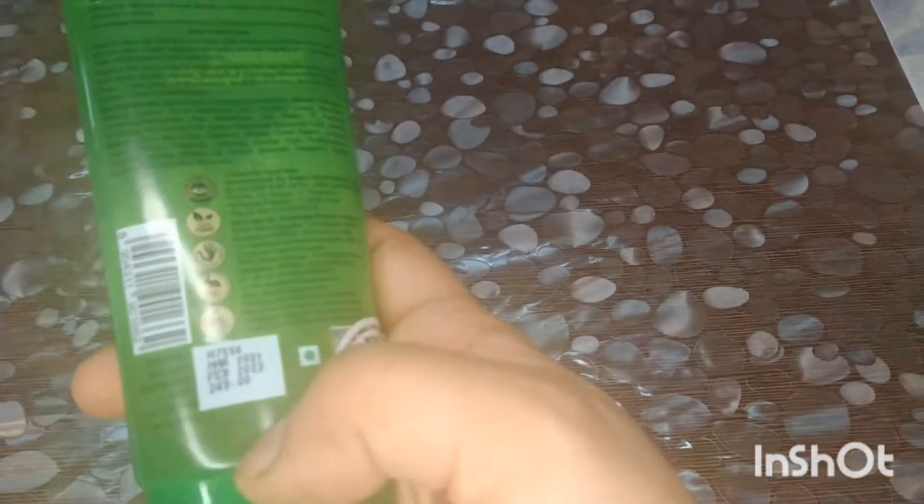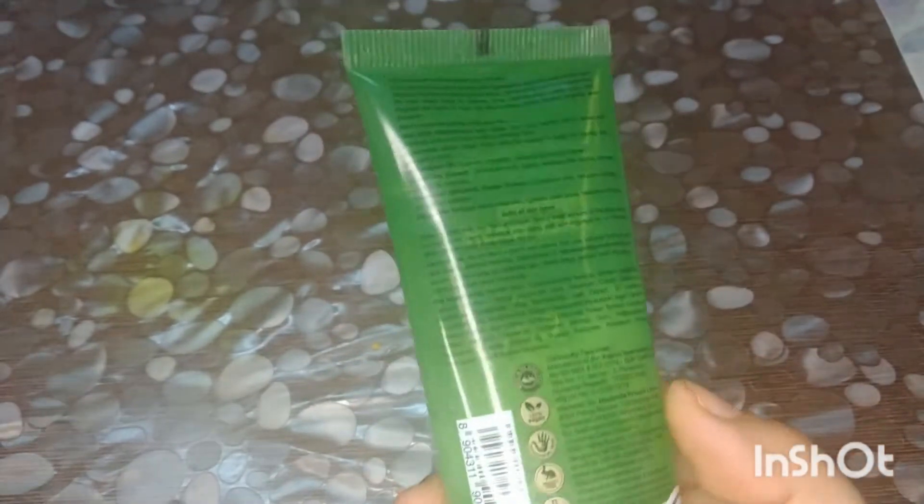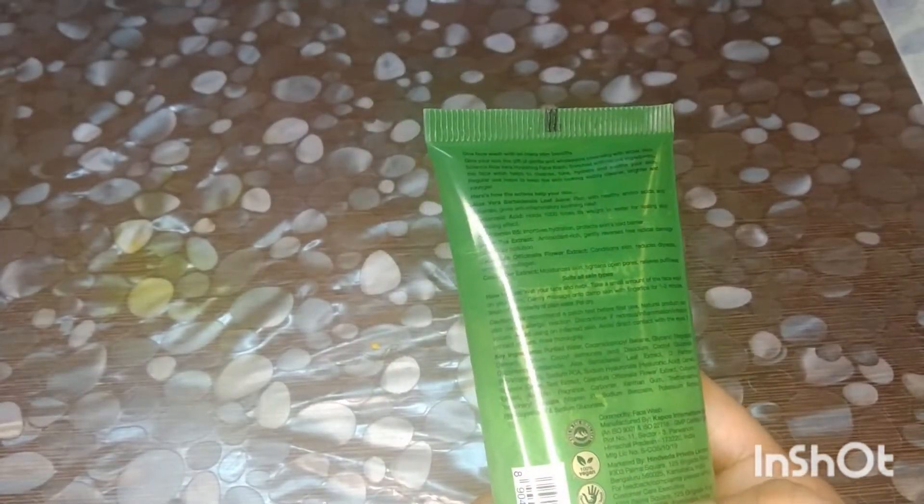Friends, this price is $2.49. This price will be found at a discount. I will show you.